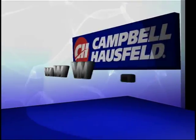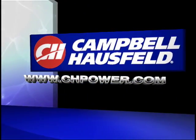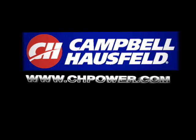Thank you for purchasing a Campbell Hausfeld tool. We hope this video is helpful as you start your project. You can also visit us at chpower.com.